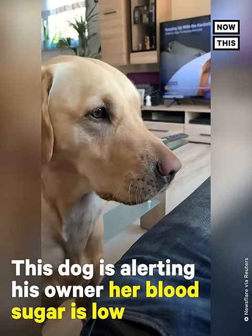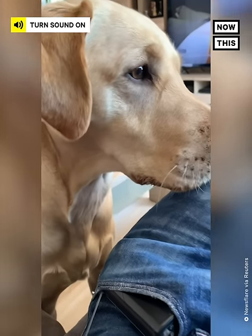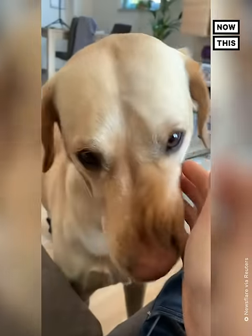He's come over and he's alerting me. It's been like one to two minutes. Good boy. That's a good boy. And of course, I always have treats next to me, so don't worry about that. Good boy.